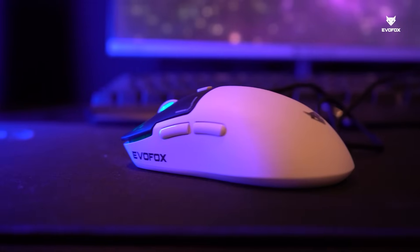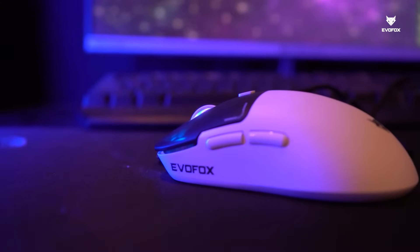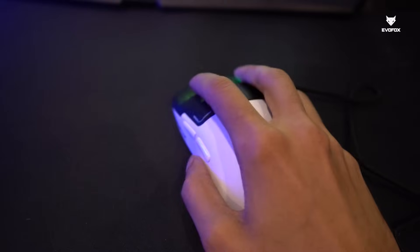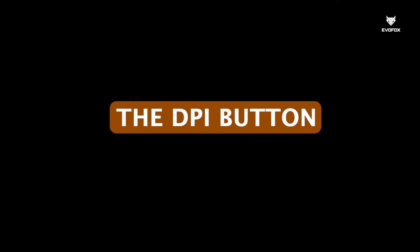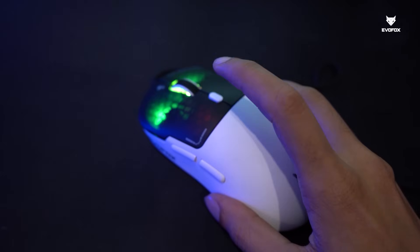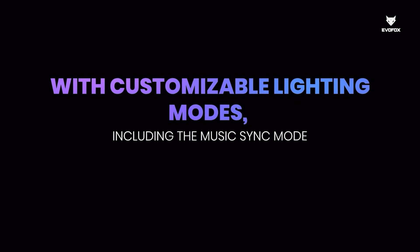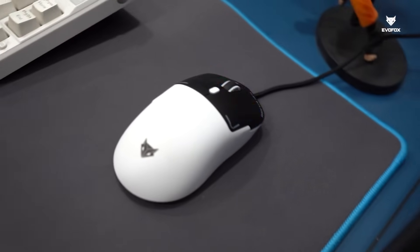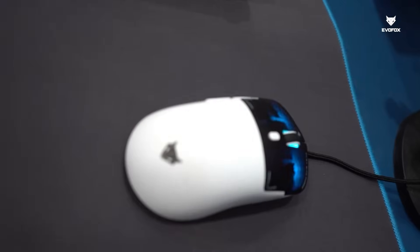Setting up the Phantom Air is as easy as plug-and-play — no additional drivers required. Once connected, the mesmerizing honeycomb RGB lighting activates, adding style to your gaming setup. The DPI indicator changes color to reflect the current DPI setting. With customizable lighting modes, including the music sync mode, you can let your mouse pulse to the beat of your favorite tracks for an immersive experience.